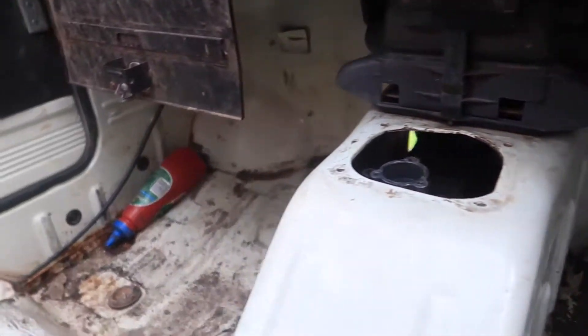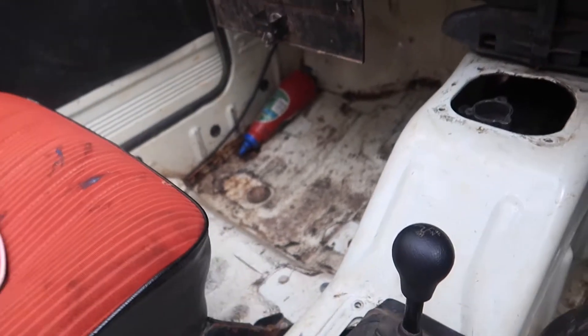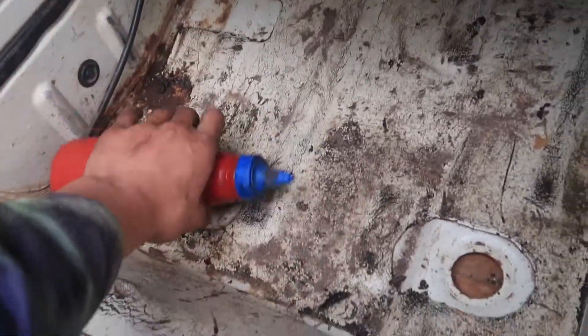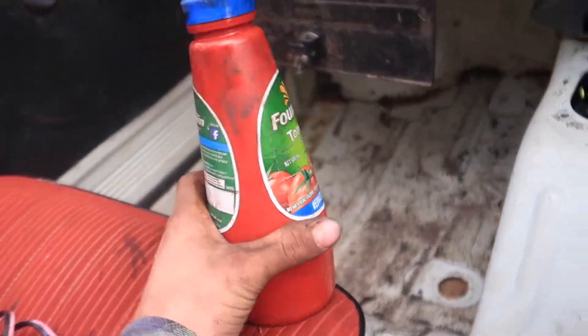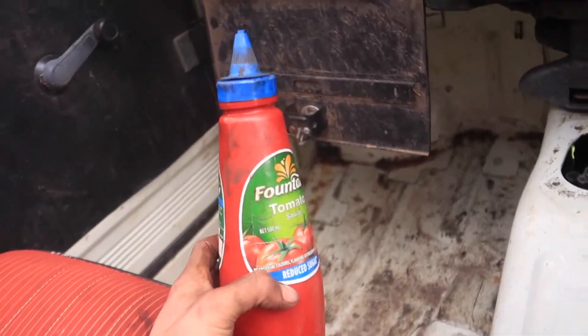There ain't no carpet in this race spec Suzuki, because you want to hear every little rattle it's making. When starting this car the fuel pump can't get nearly enough fuel into the engine to start it, so you've got an old tomato sauce bottle — pour it down the throat of it and she'll start right up.